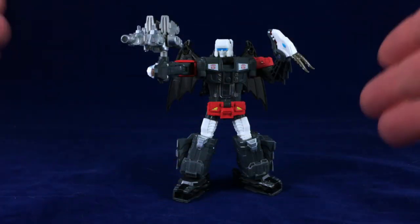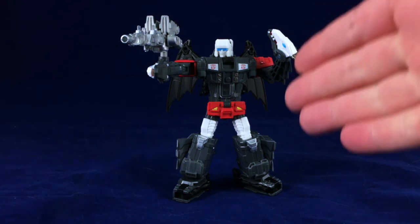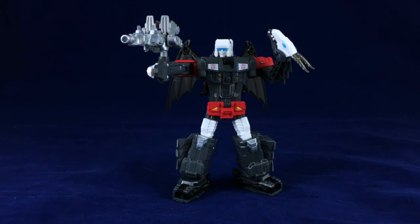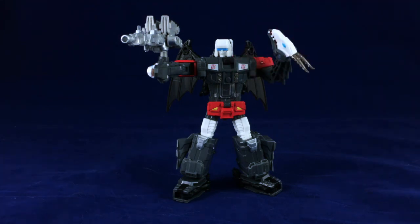Hello, friends, and welcome to Figure Study, where we appreciate the slightly modified form in Transformers that were released in Japan. Today we're taking a look at the Takara Legends Double Cross. This is their sort of repainted version of Twinferno from Titans Return.